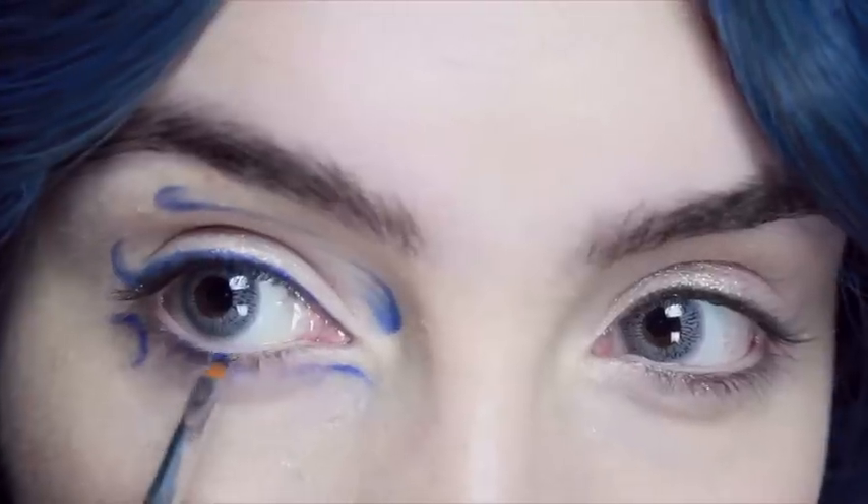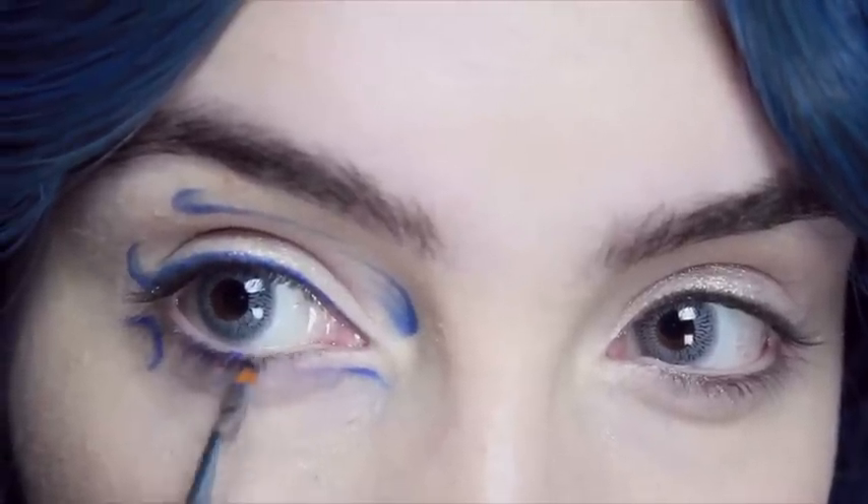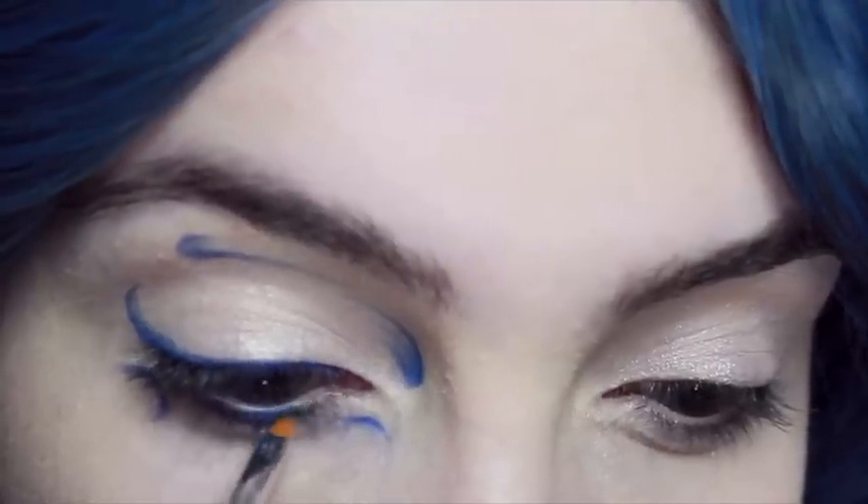On the corner of your eye you're going to do a C shape, and then whatever's left in your brush you're going to run that through the very centre of the lashes on the lower lid and try and really work that in there.